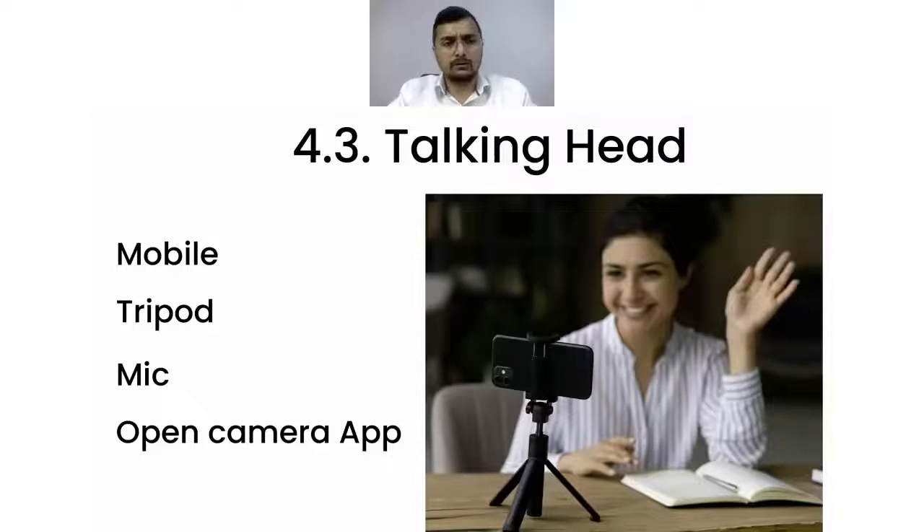The best quality mic you can get to start with costs something like 750 rupees — a very good beginner mic. And then you can start talking to the camera and create your content. This is one approach that teachers can use.